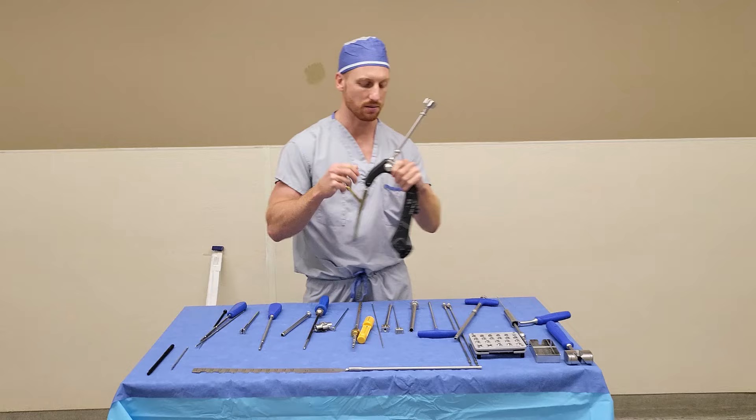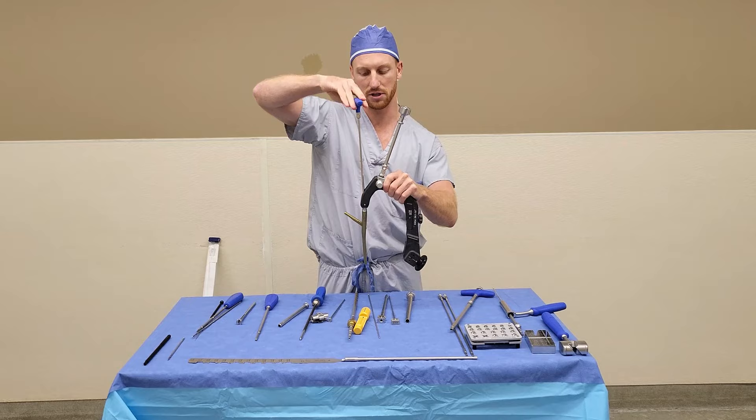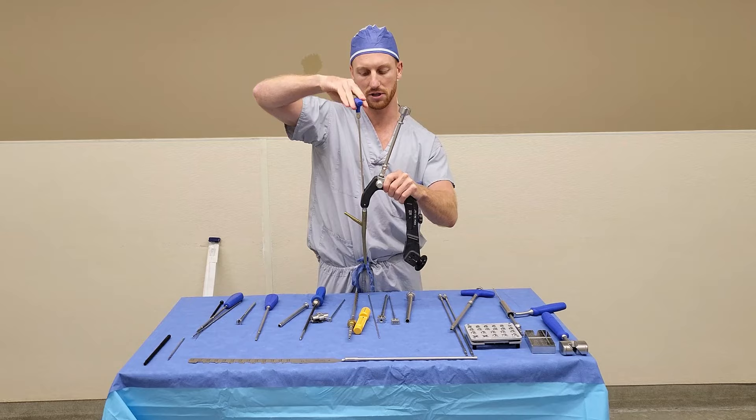After that, the last step is to disassemble the connecting screws. You go back to your blue T-handle connecting or coupling screwdriver and simply detach the nail from the jig. And that, folks, is the TFNA.